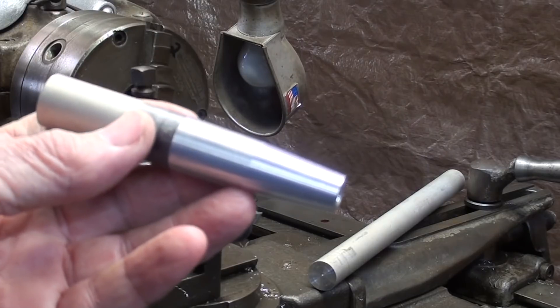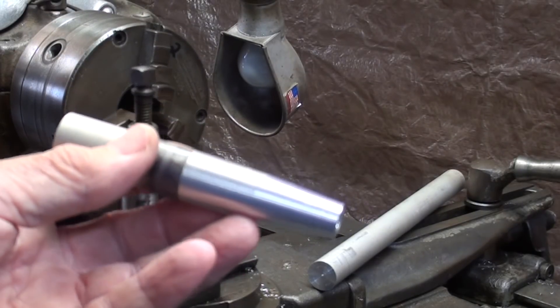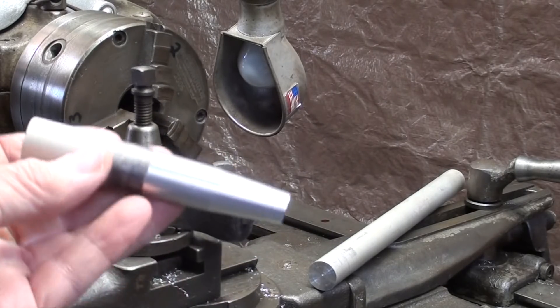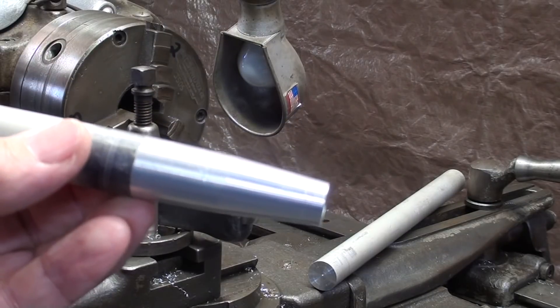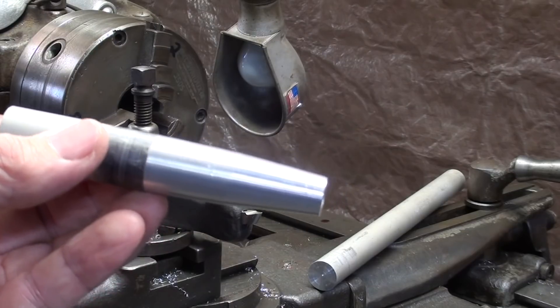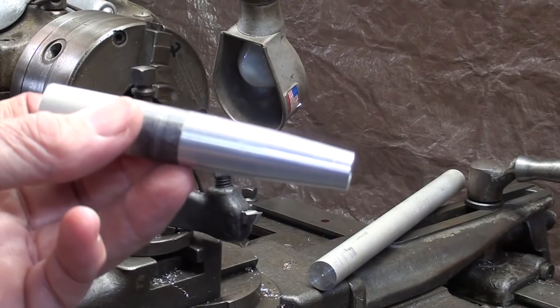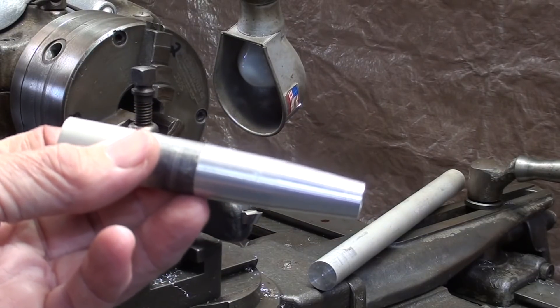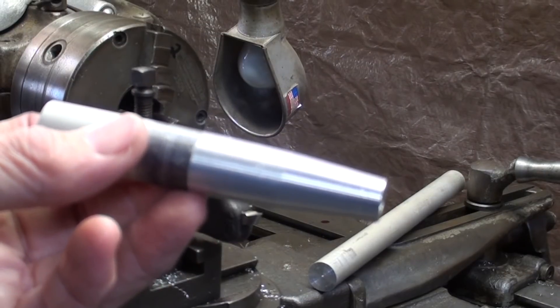Similar to the last video, I'm not actually making a project, it's just an exercise. This is three-quarter inch aluminum, and this will be a ten-degree taper included angle. So I will set the compound for half of that, which is five degrees. Let's take a look at how to do that — but you probably know already.